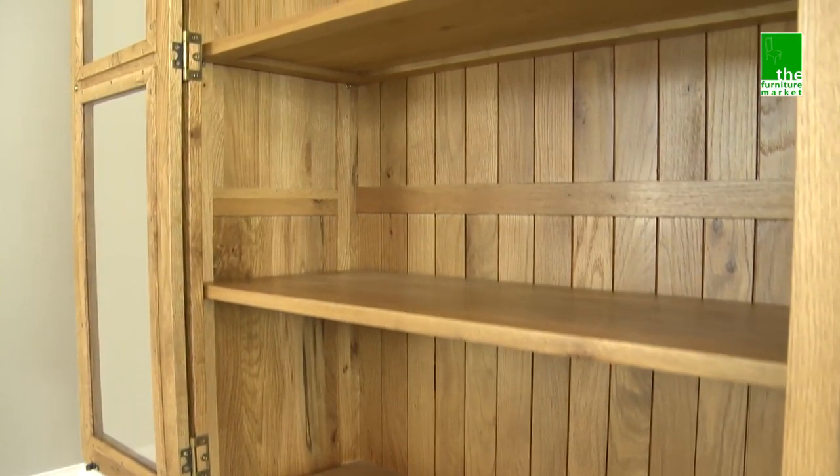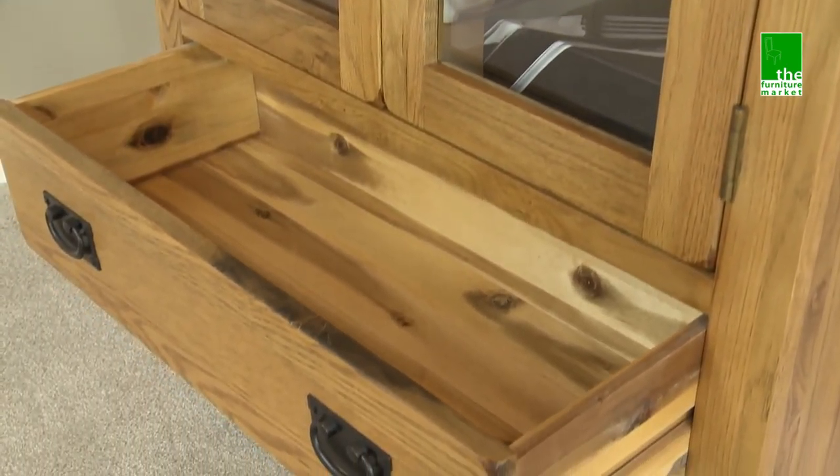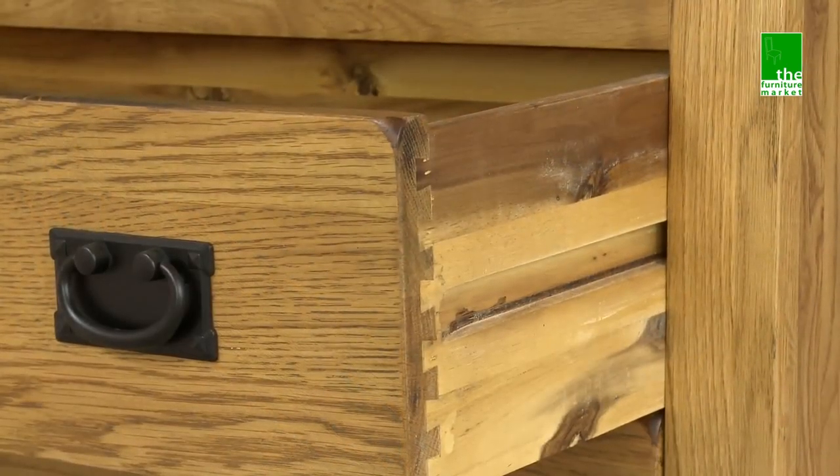Handcrafted using the finest cuts of North American oak combined with a solid hardwood for the drawer internals, using traditional methods such as dovetail joints on all drawers and solid oak back panels.